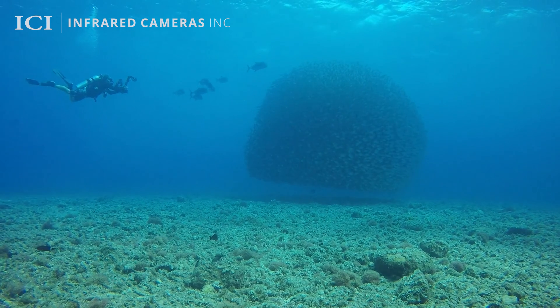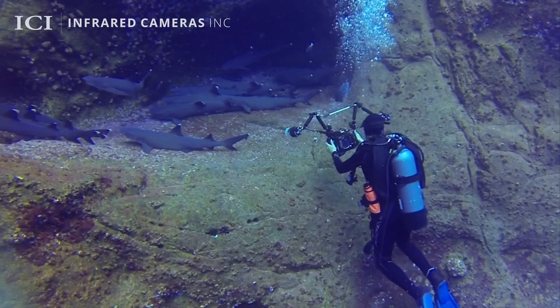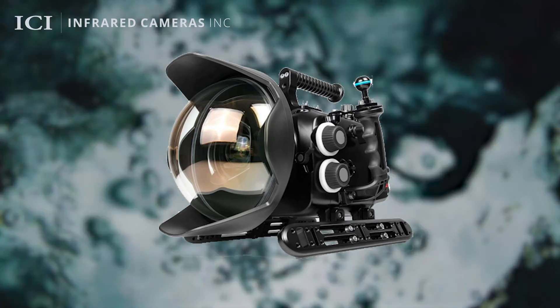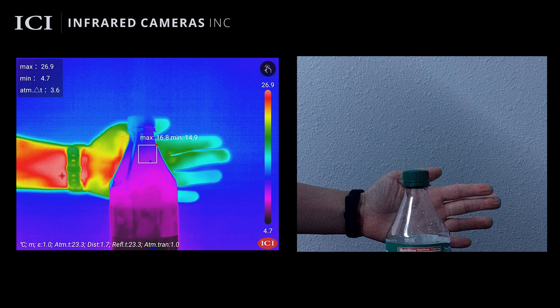Do infrared cameras work underwater? No, for a couple of reasons. Whenever it comes to putting any sort of camera underwater, typically you need a special type of safety enclosure to protect the device from water damage. These enclosures are typically made from a clear plastic with water sealings. Since plastic emits its own thermal energy, infrared cameras cannot see through them.